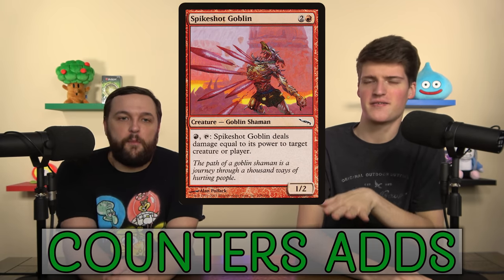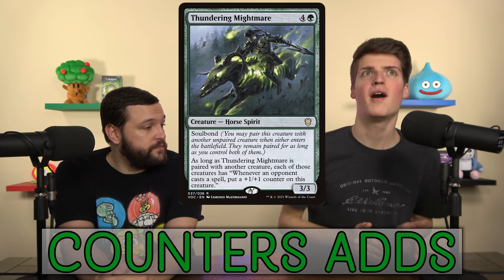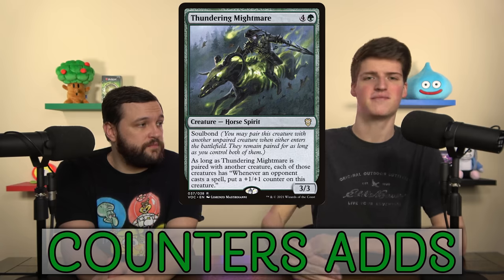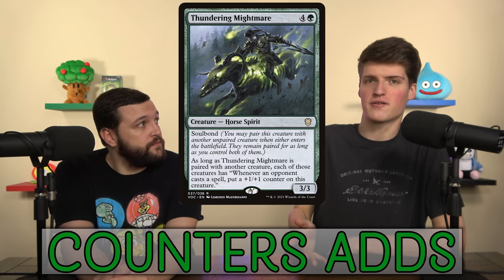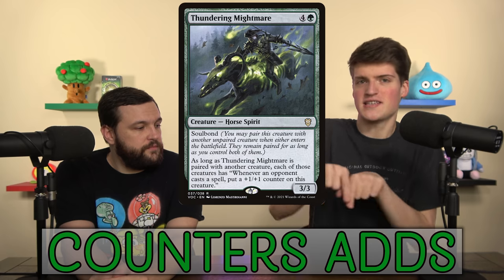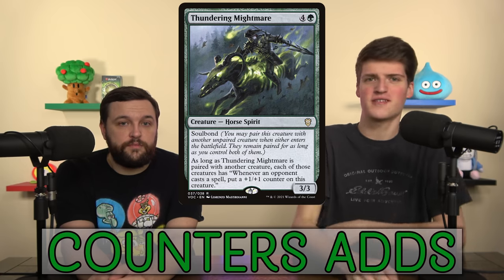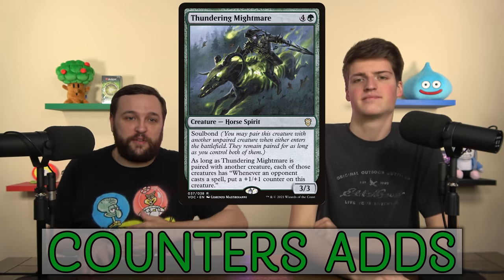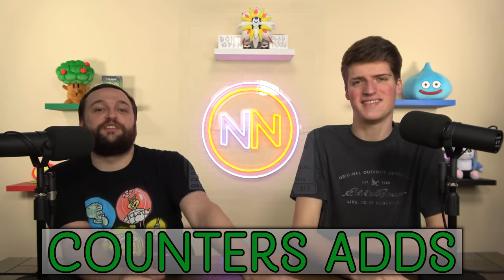Here's the Mana Gorger Hydra that is the best of the best: Thundering Mightmare. It Mana-Gorger-Hydras itself, but what I actually care about is it gives counters to one of my creatures that does something — like a Triskelion or a Spike Shot Elder. Now I can pump up a relevant creature, and as a bonus I get the Thundering Mightmare. If they answer the Mightmare, you keep the pumped-up creature; if they answer the pumped creature, you keep the Mightmare. It gives both creatures the ability, making it so much better. Tauren Mauler, get out of here.